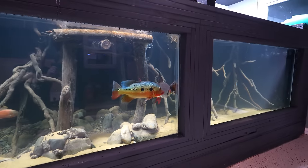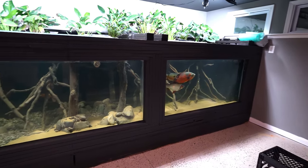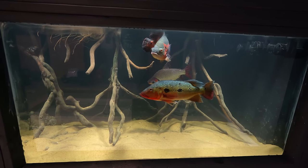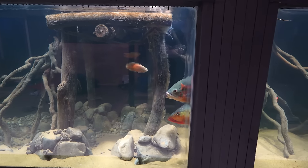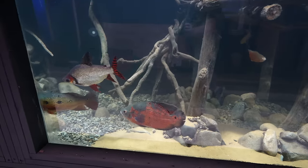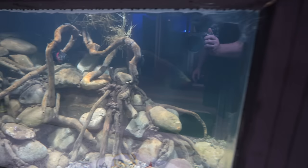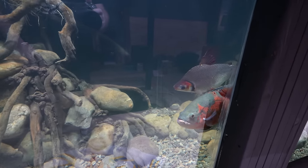It hasn't been long at all and a few of the guys are moved over — it's pretty awesome watching them all school together. None of them are quite sure where they're at and they recognize old friends, so they're like, let's stick together. If I zoom out you can see how they don't overpower this aquarium — that's for sure — but they do look awesome. They are huge but when you put them in a 4,500 gallon they fit pretty darn well. Beautiful watching these guys enjoy the new tank.